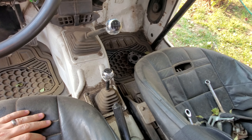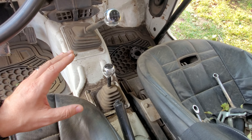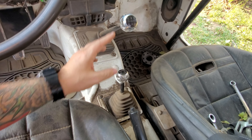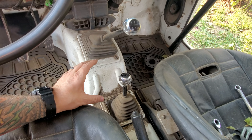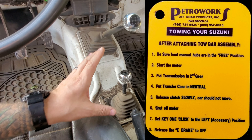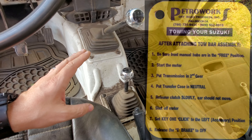This is the part that most people want to know first. This is really what's going to create problems for your transmission or engine if you get it wrong. Good news — it's super easy. You need to make sure your transmission and transfer case are in the correct positions. If you have the stock Samurai transfer case, you want that in neutral and your transmission in second gear. There's a placard that comes with these, or you can get one from different sources, that tells you the procedure. It's super easy — that's how you keep everything out of trouble.